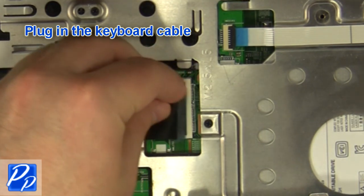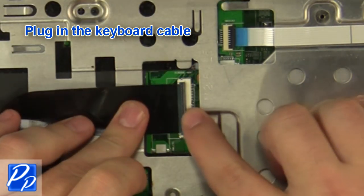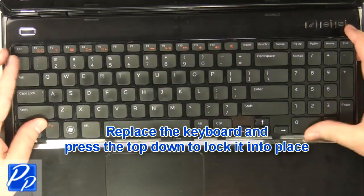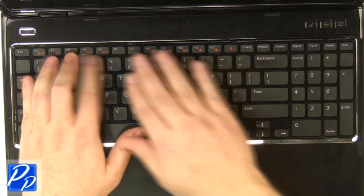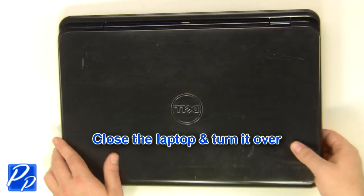Plug in the keyboard cable. Place the keyboard into the laptop and press the top down to lock it into place. Close the laptop and turn it over.